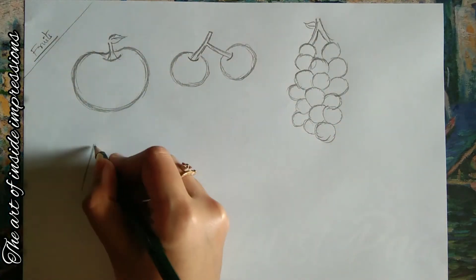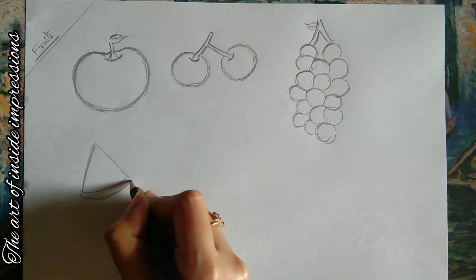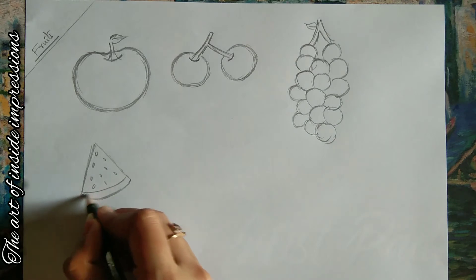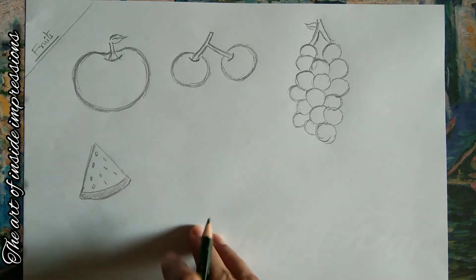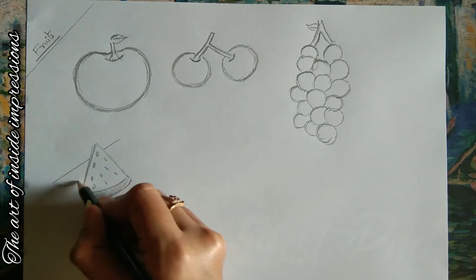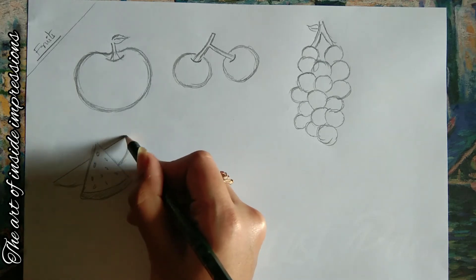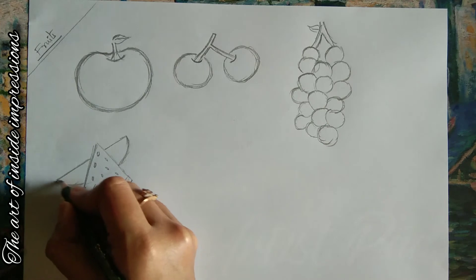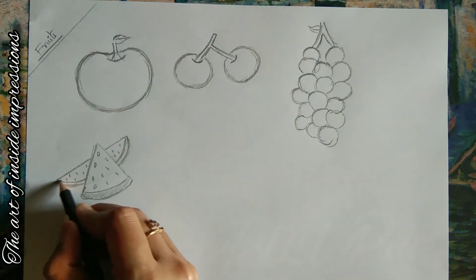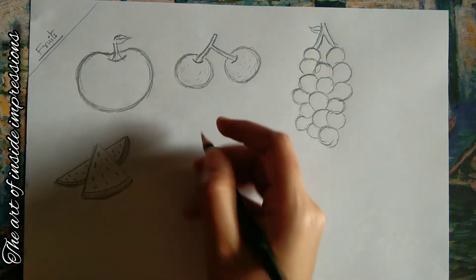Now we're going to my favorite fruit — watermelon. I want to show a half-cut watermelon and a slice of watermelon. For the slice, first draw a triangle shape, add a base, add a few seeds, and give it a stripe look. For the half-cut watermelon behind the slice, draw a semi-circle with a base. You can add seeds, give stripes, add shading, and also add a little shading to the cherry.